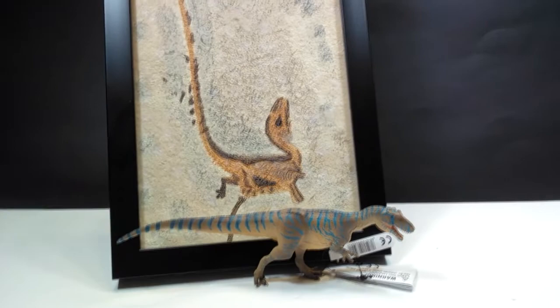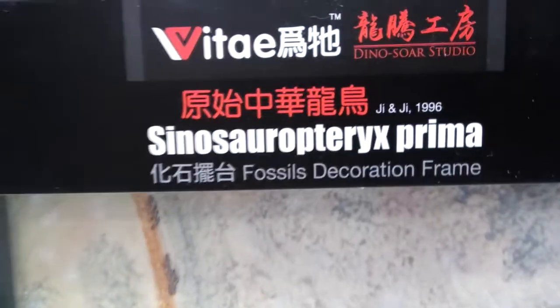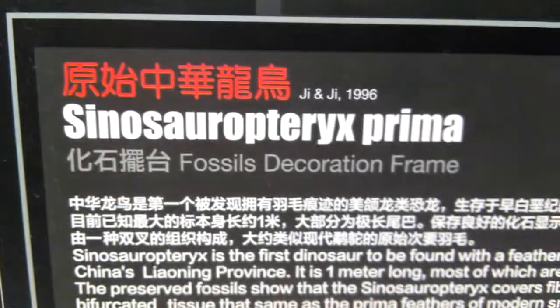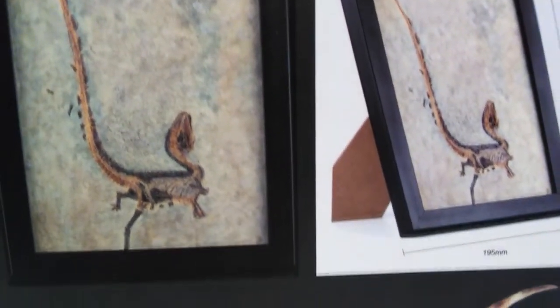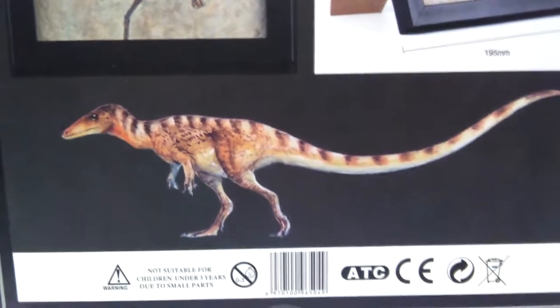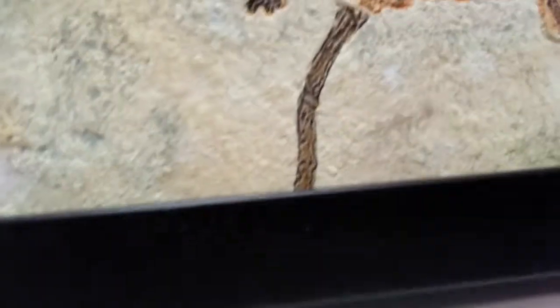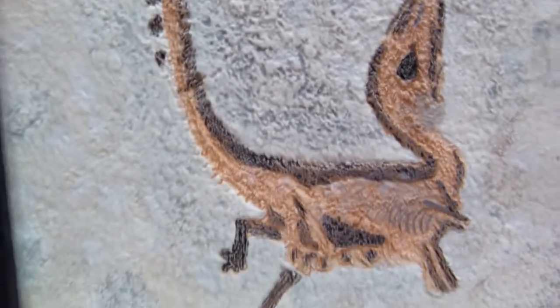These Vitae fossil replicas are just super awesome — I love them. Not too many companies do this; I can't really think of any besides Rebor, and they only ever did it once. This is only the second of quite a few released by Vitae, so they're really taking charge and pulling out these fantastic fossil replicas repeatedly. They've also recently started some new colorations on them, which I think looks really cool and will give people great options for what they want their fossil replicas to look like.